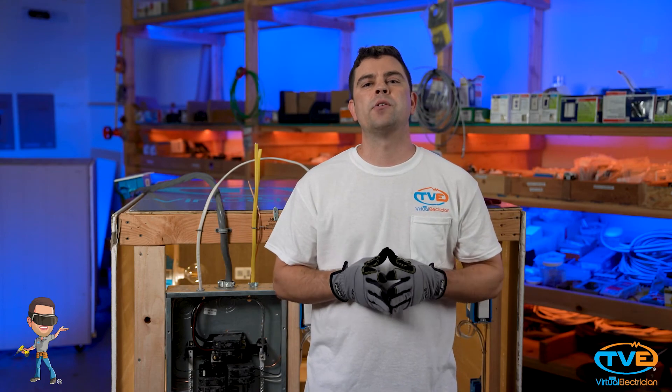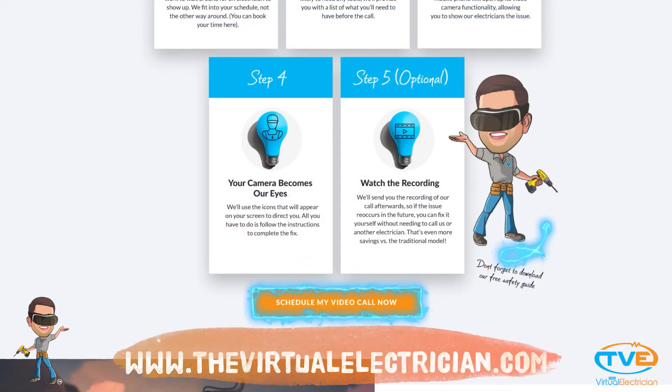Subscribe to our page for more videos or visit thevirtualelectrician.com to have a virtual electrician troubleshoot the problem for you.